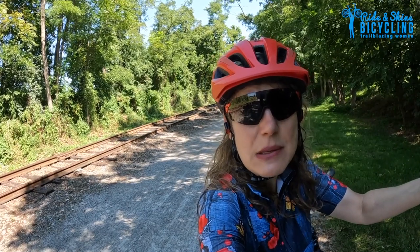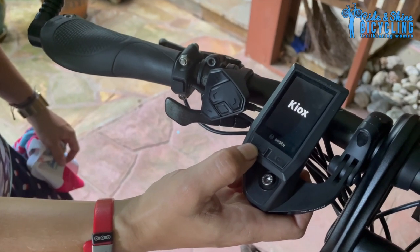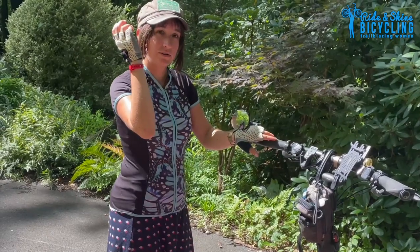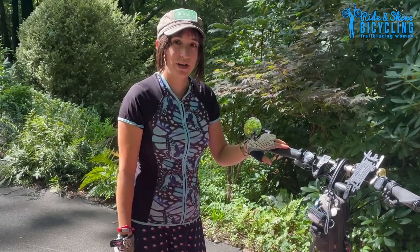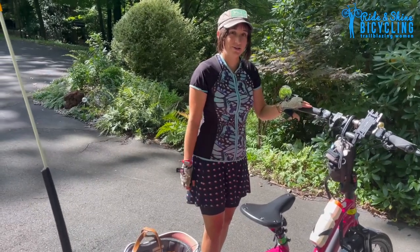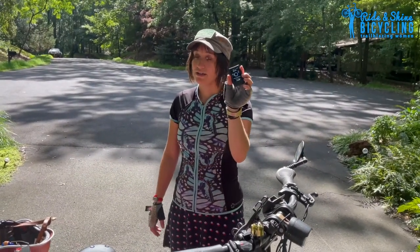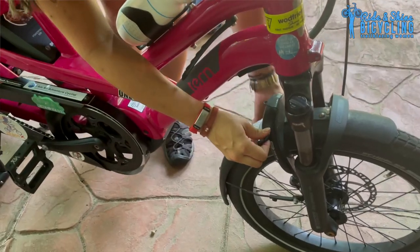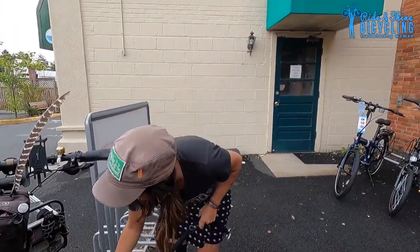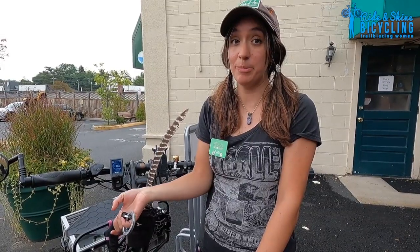How does one secure this e-bike? The reason it beeps is because it has something called e-bike lock. When I take this head unit off, the whole system is disabled — it just becomes a really heavy non-electric bike. Nobody can ride it as an e-bike. So when I go to the grocery store, not only can I lock up my bike but I can also take the head unit inside with me. That, in addition to the frame lock and being able to plug a lock into the bike rack, makes me feel very secure that my bike is safe.